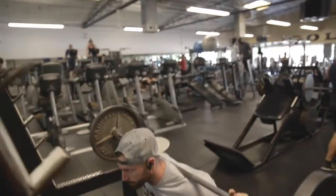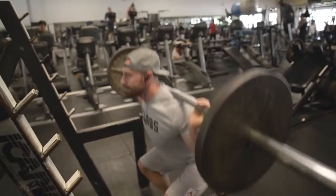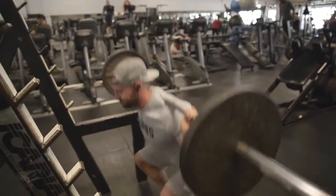For you guys, grab a weight that's around 50% of your max — maybe 60%, maybe up to 70%, but that's about it. Then move it in a way where you're being very explosive, but methodical with it.